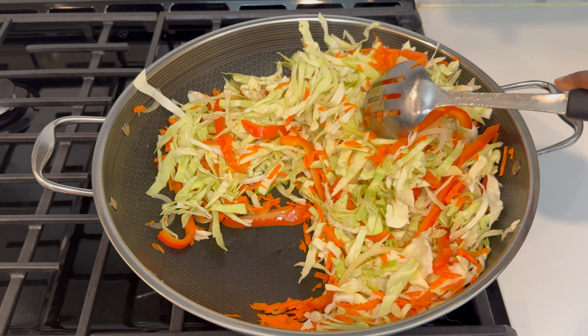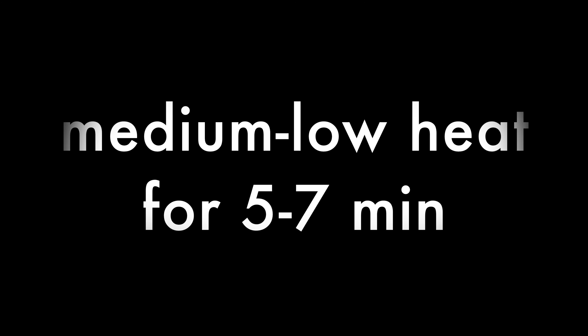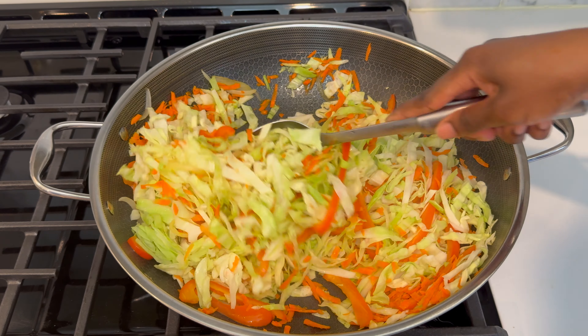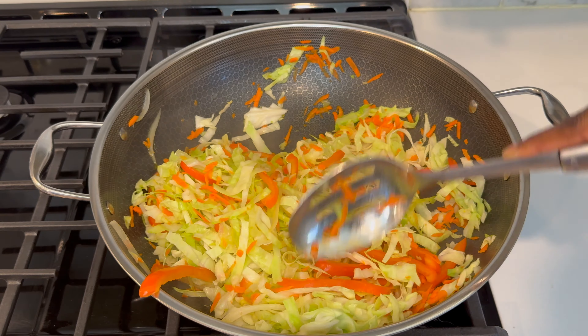You can slice it really any which way you prefer. Go ahead and stir it all around, then cover it and allow it to cook on medium-low heat for five to seven minutes. It's the steam that's going to do all of the cooking. When you check on it, you're going to see that the cabbage is really much softer and it's started to cook nicely.